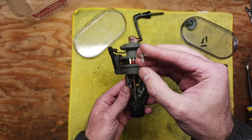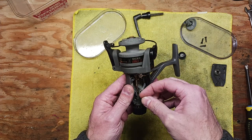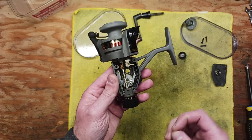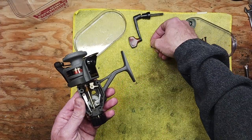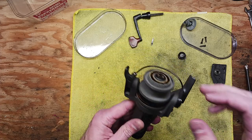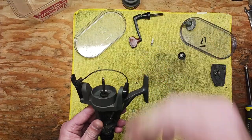Make note: you've got this clicker tab here that has a tendency to fall out of a lot of these rear-drag reels. It sets down on top of this tab that sticks out, so just make sure you don't lose that and remember to put it back after you disassemble the drag and take the spool off.